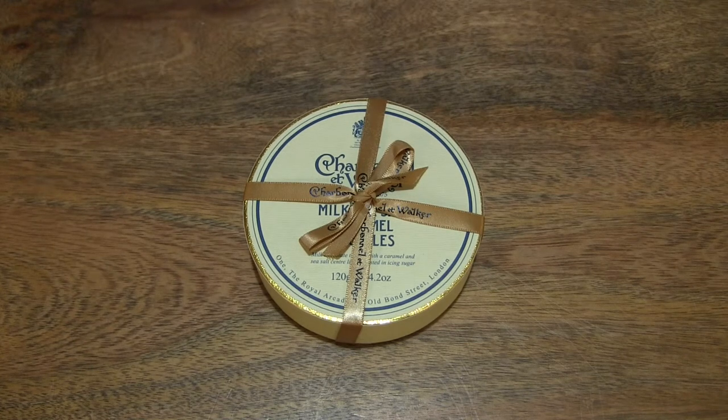Hello everybody! Today we're going to talk about the box, take a close-up look and taste the Charbonnel & Walker Milk Sea Salt Caramel Truffles.